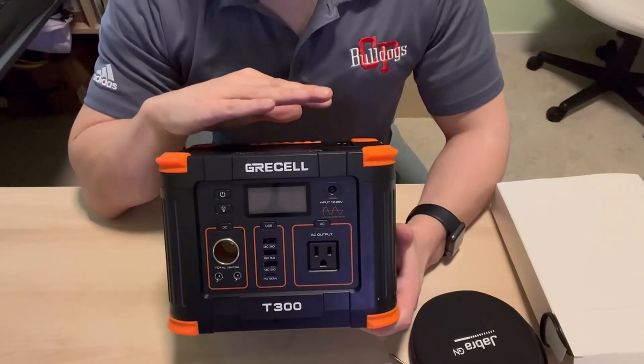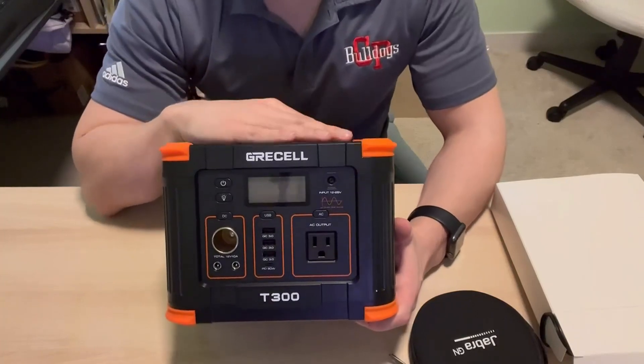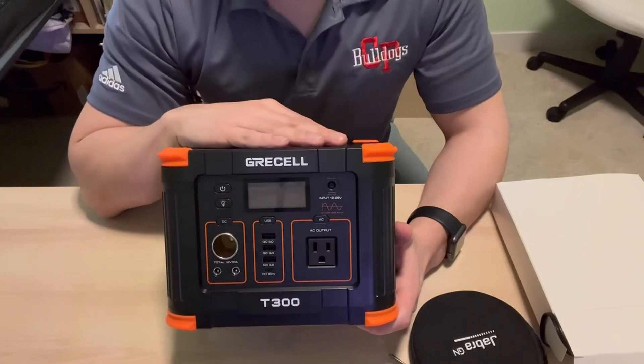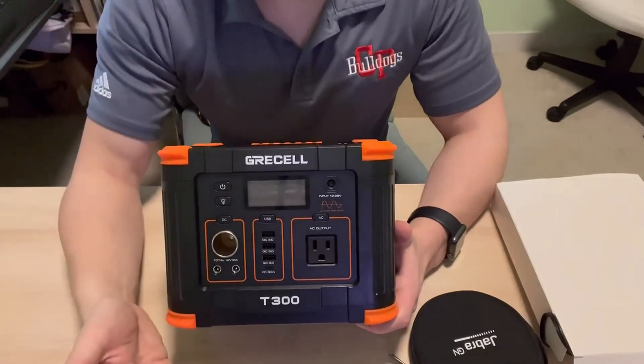We actually found a second purpose for this — just keeping it charged at home. We have lost power quite a few times in the past year and this has saved us.